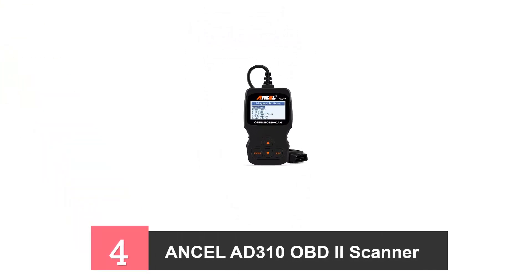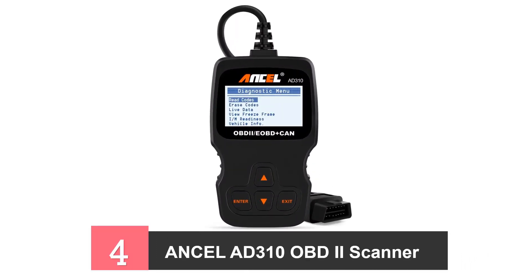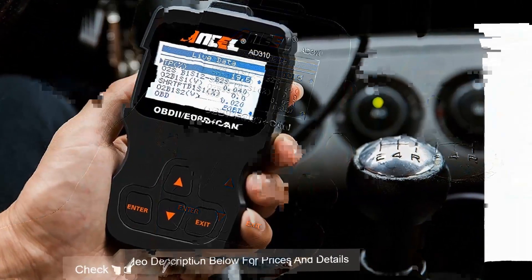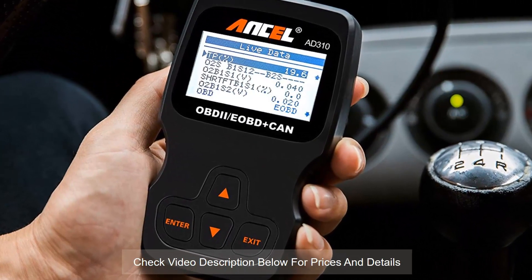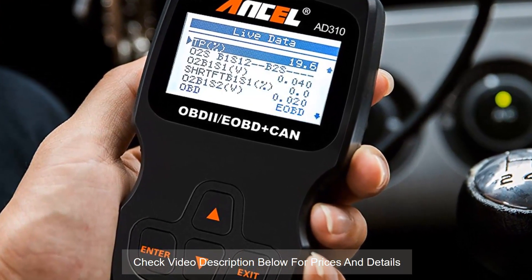4. Ansel AD310 Blue Scanner Tool. Whether you're driving a vehicle for the first time or are not familiar with the interior workings of the engine, don't stress anymore. This scan tool is perfect for all beginners. You can find out what the problem is within minutes and fix it in no time, helping you save a lot of time and money. The check engine light will no longer trouble you because this tool determines the cause of the light in no time.